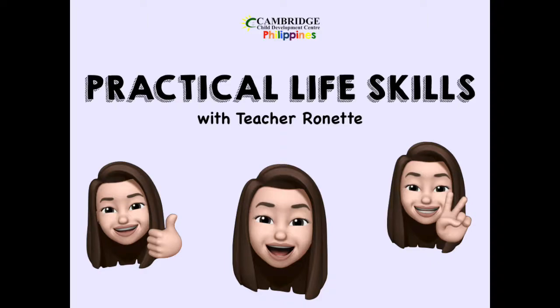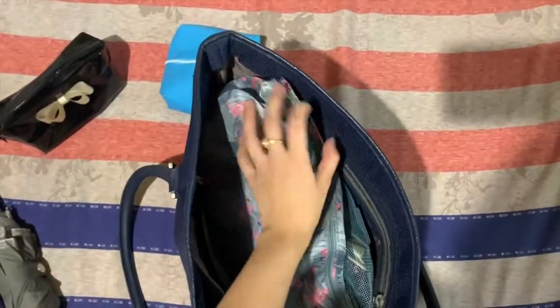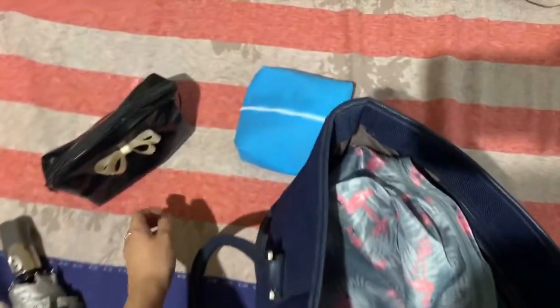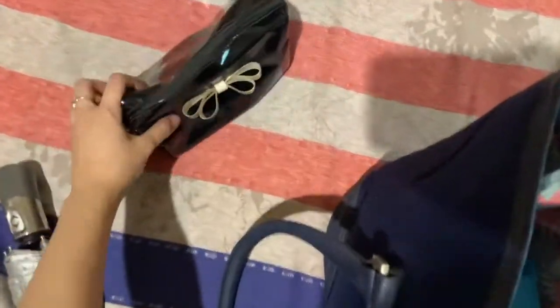Hi kids! How are you? Did you fix your bed a while ago? Today, I'm going to teach you how to pack an overnight bag. If you want to have a sleepover at your grandparents' house, or at your cousins' house, or if you're just going to have an overnight somewhere with your parents.